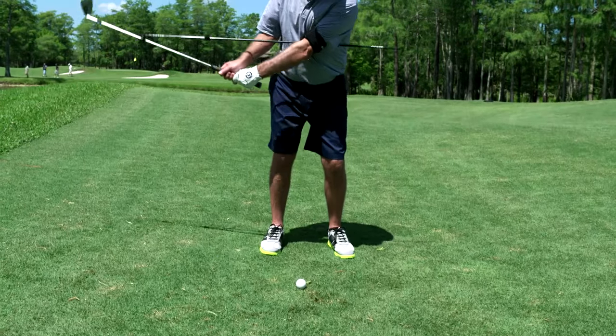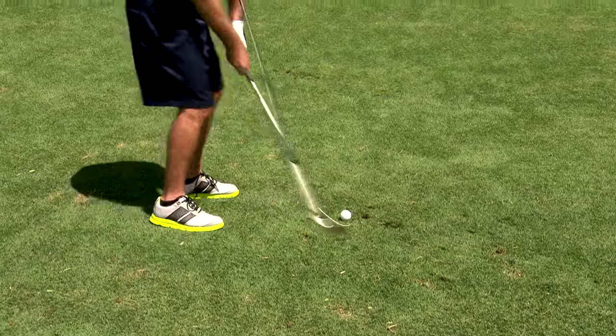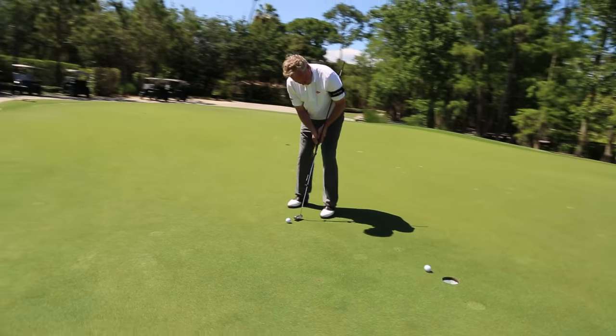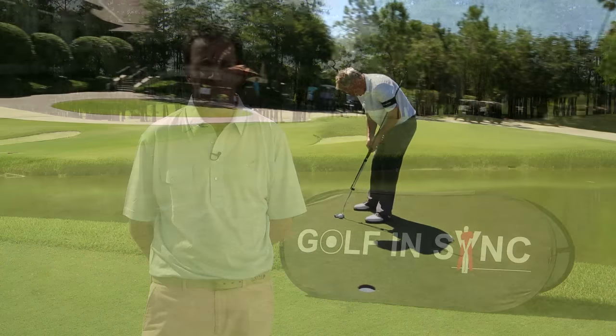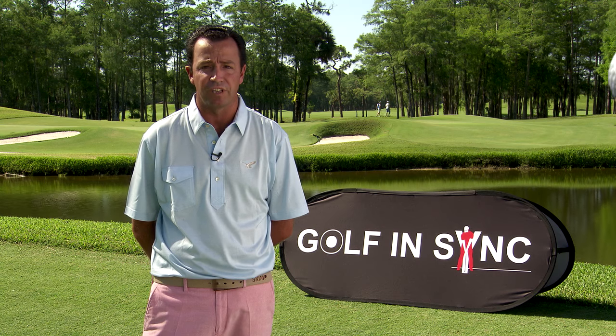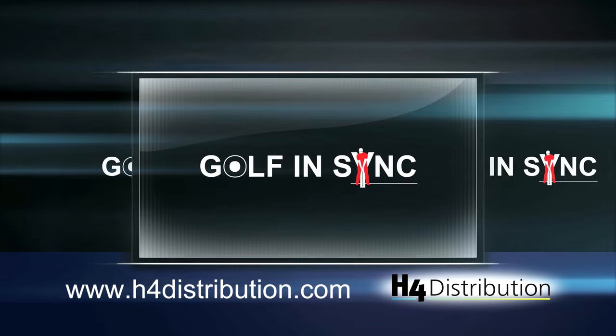I'm always looking for a product that will properly train my students on how to use their hands and body together. The Golf in Sync training aid gives them that feeling and provides them with the ability to strike every short game shot perfectly. Golf in Sync, eh?